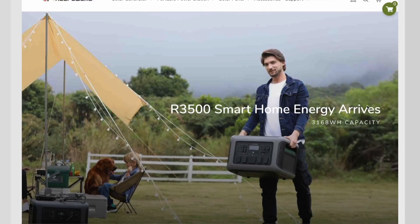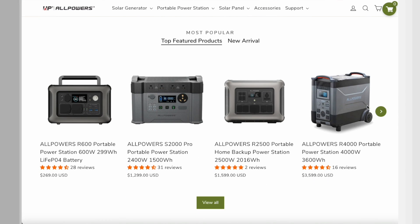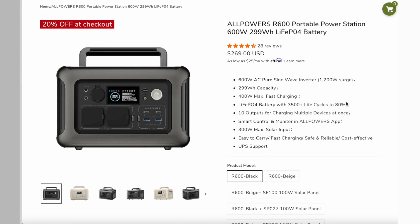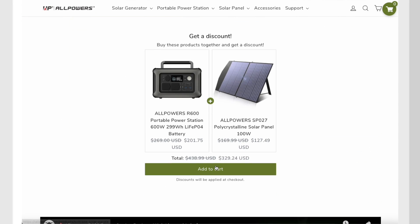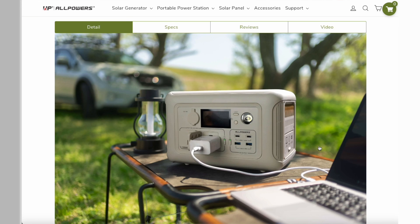Before we get too deep into the video, I just wanted to thank All Powers for sending us a unit of the R600 to review. They're not going to be reading or watching this before it's published — everything I say here are my thoughts. I've tested this for quite a long time; testing a battery, you've got to test it for a while. Thank you so much for them sending it to us to review in depth.